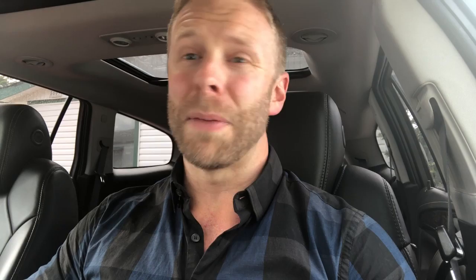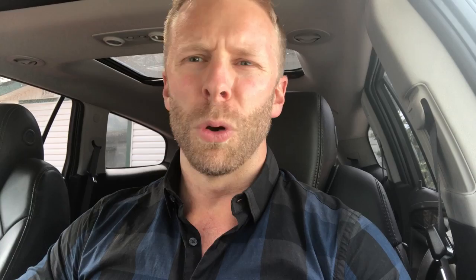Say I got this empty pizza box and I'm like, it's cardboard, but does that go in the recycle? I don't really know. Maybe it goes in the garbage. No, you're both wrong. It goes in the greens. That's a food and compost item.